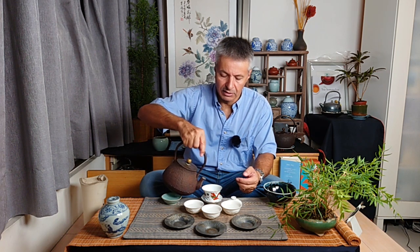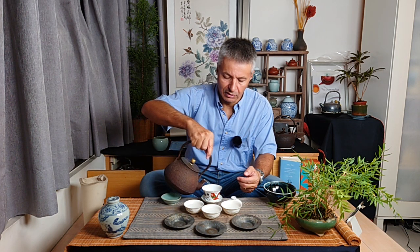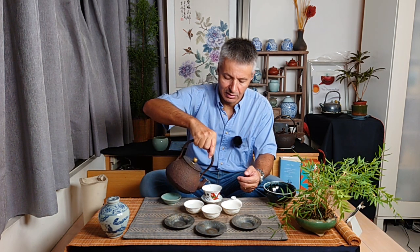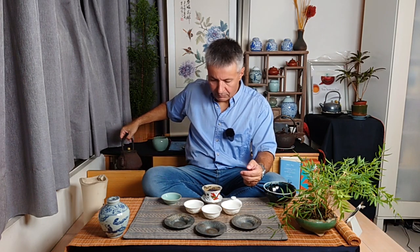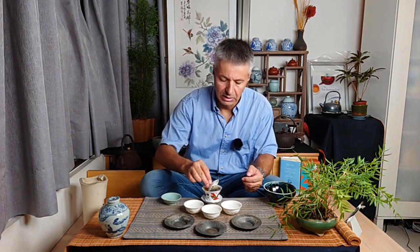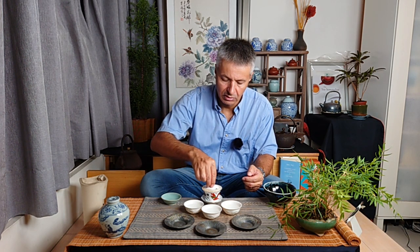Now for the technique: we preheat our vessel, then add water — and we let the leaves unfurl a bit. This technique of brewing and how you add water will also have an impact on the quality of the cup.